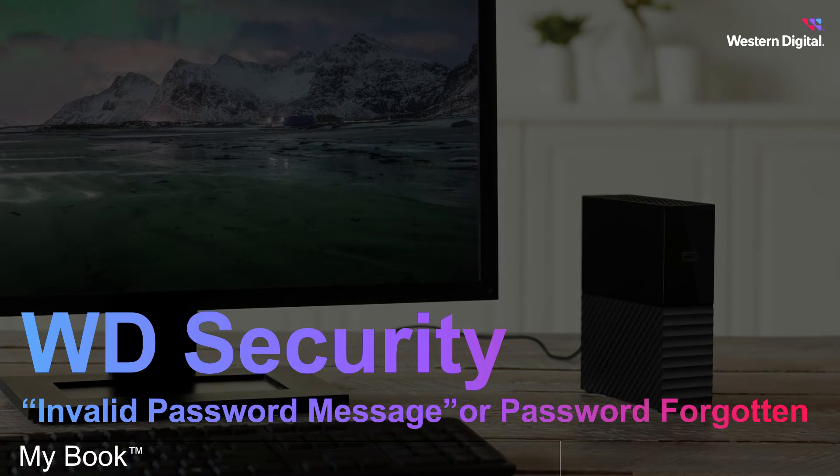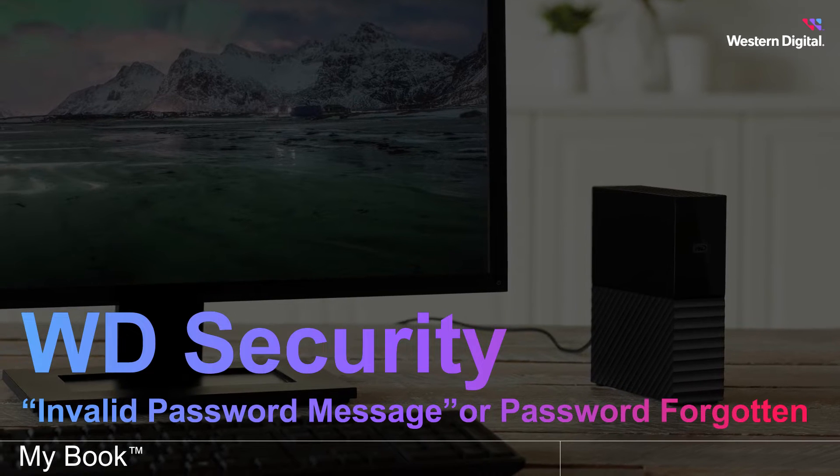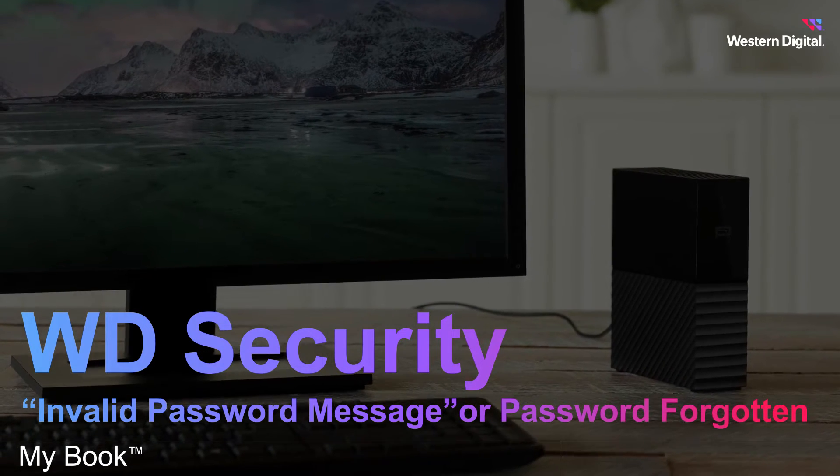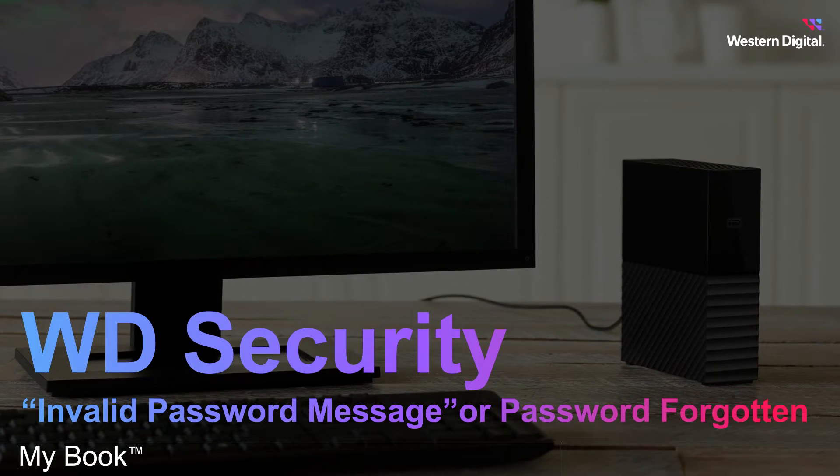Hi, I'm JT with Western Digital Support. In this video, we are going to cover what to do when the WD Security Invalid Password error message appears while attempting to unlock your WD My Book or WD My Passport.